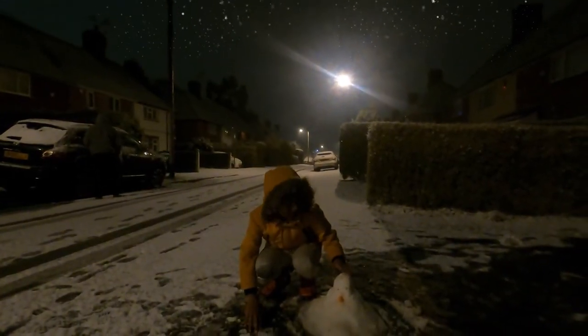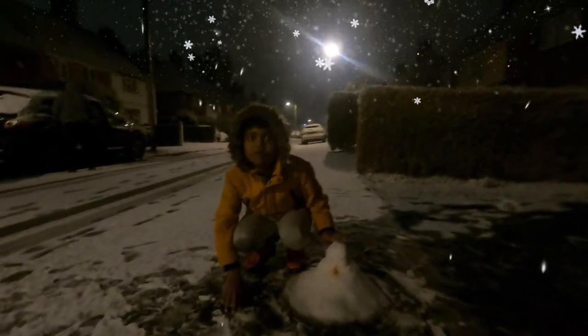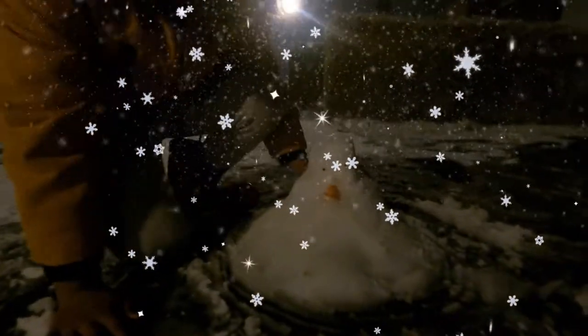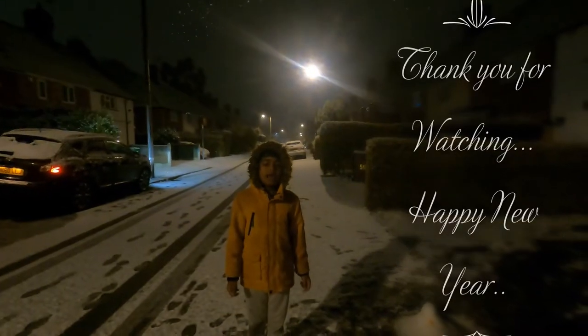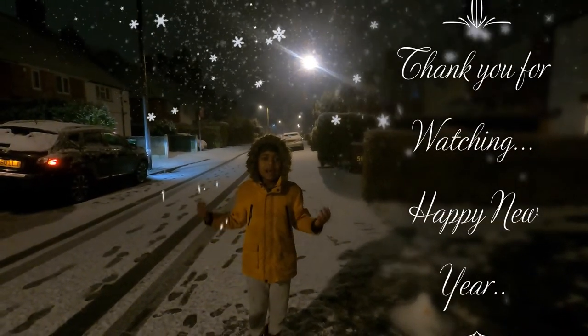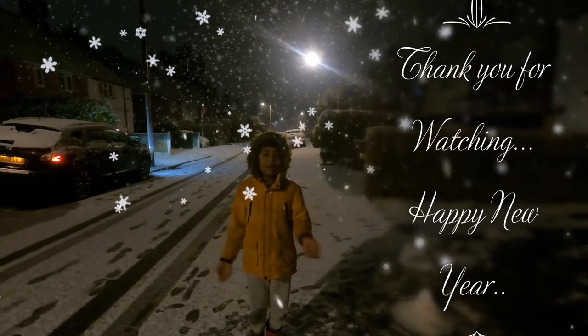You wonder why I'm tapping the snowman — it's actually not a snowman, it's a little penguin I made out of snow! He's really cold. I think he's from the Arctic! I'm freezing too, but I've enjoyed the snow. Thank you for watching and have a happy new year, bye!